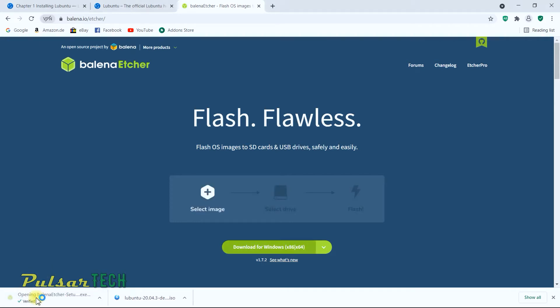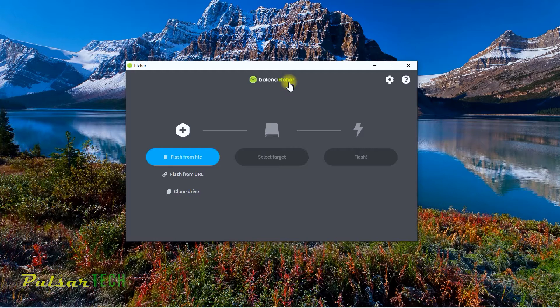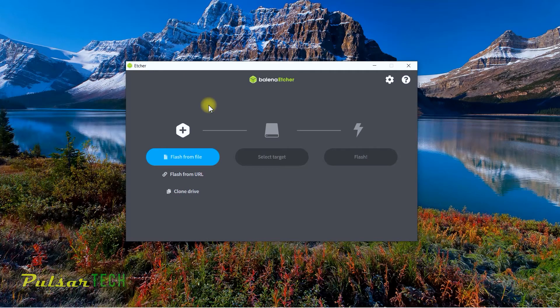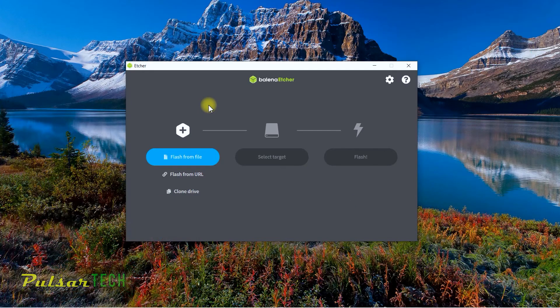Once downloaded, click install and agree, then minimize the browser. This app, Balena Etcher, can be used to burn any USB images regardless of which Linux distribution you're using — Linux Mint, Pop OS, Ubuntu, Lubuntu, anything. If you're interested in other Linux distributions, I recommend checking out Linux Mint, which is probably the most Windows-like experience you can get from Linux. Pop OS is another cool distro from 2017 with a lot of new features, but that's not the topic of this video.